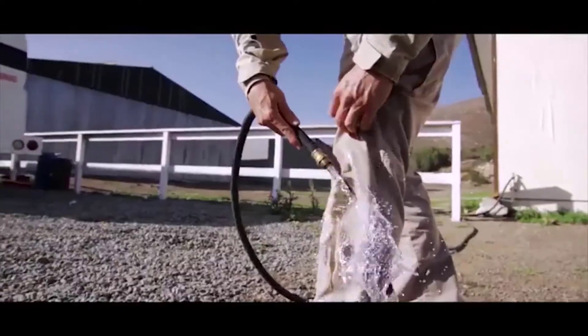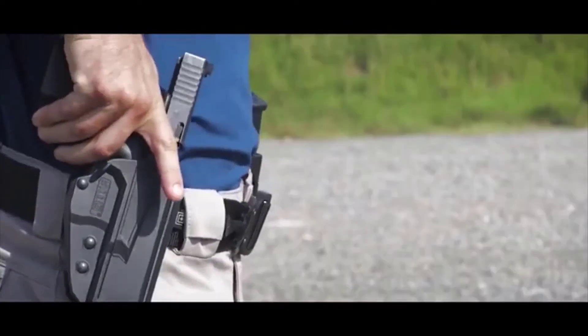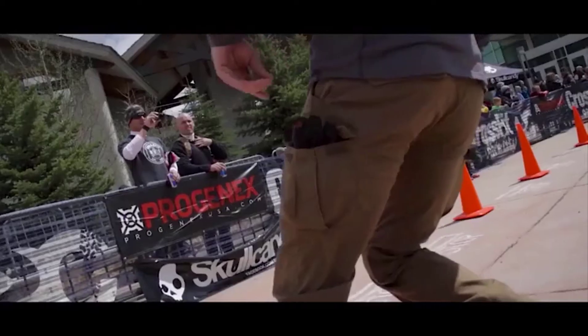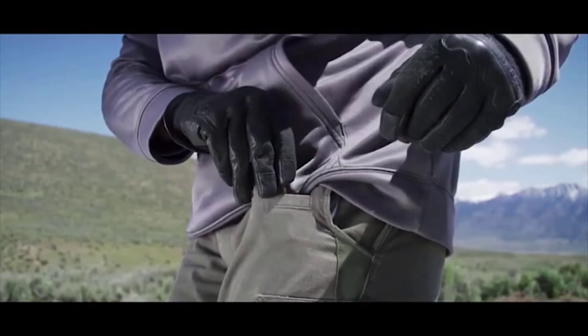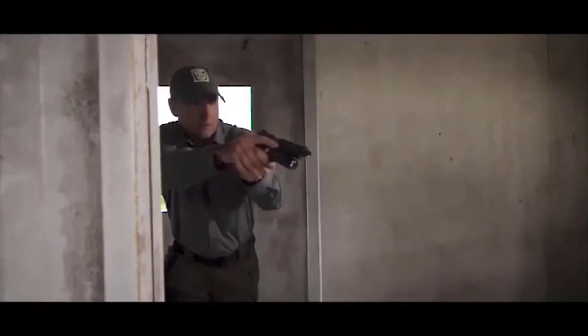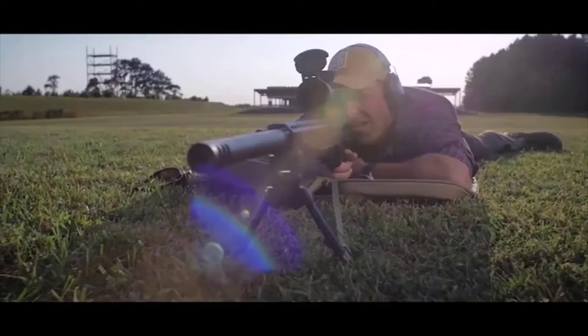A Teflon finish also means they'll repel stains and maintain a clean, professional look. Built to last, these pants feature 12 smart pockets, including double-deep reinforced cargo pockets and front pockets sized to carry the tools you need. Perfect for on and off the job — the 5.11 Strike Pants are the tactical pants you'll want to wear every day.